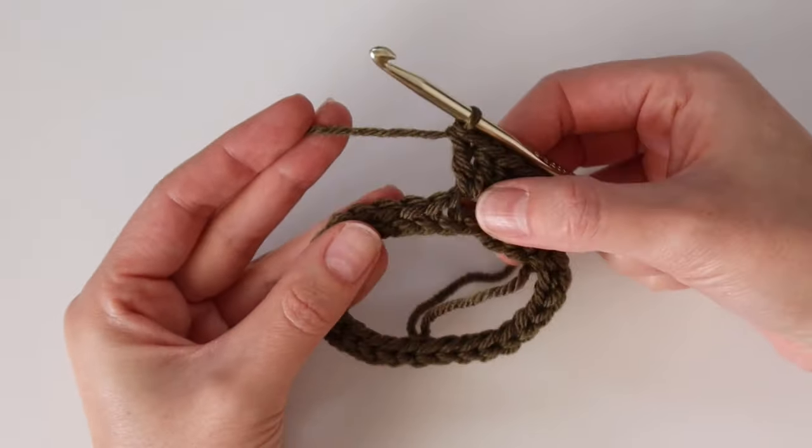Use any sewing method you prefer, just make sure everything is lined up correctly and you sew through the first and last rows of the trim. You can also make a couple of pom-poms (optional) and tie those onto the bottom of the drawstring — I use my pom-pom maker, but there are also tutorials available online.